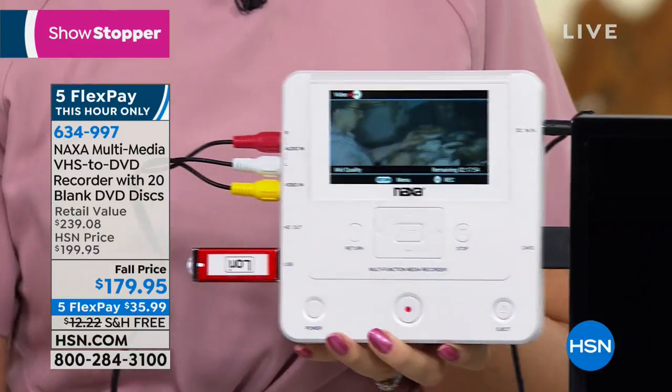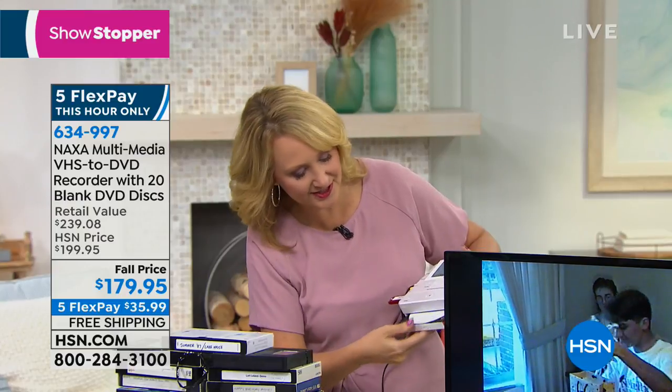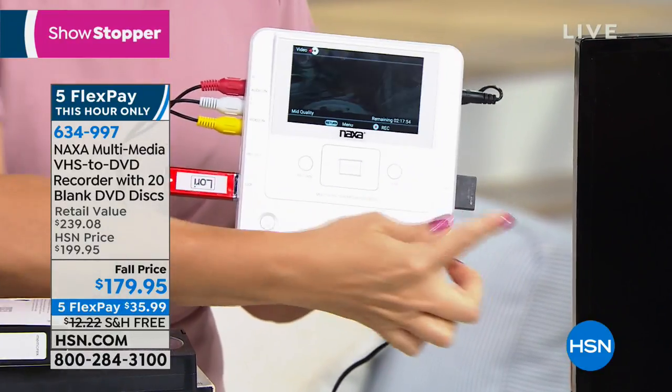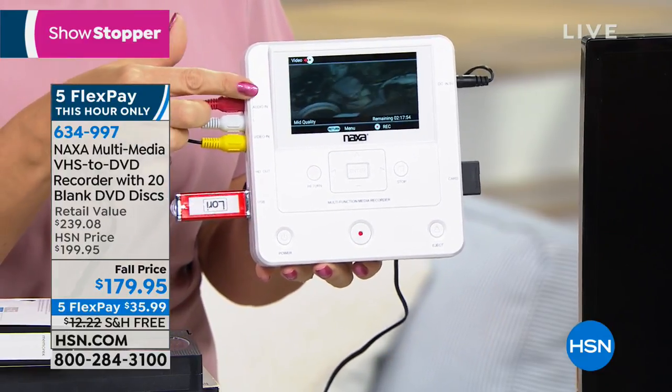You're going to be able to plug into this virtually any device with AV out — that's your VCR, your DVR, your cameras, your camcorders, maybe the old clunky ones you've been hoarding from years past because you don't know how to get that video footage off of there. You're going to be able to burn a disc — we're including 20 discs for that. Or you can burn your content right onto a USB drive or an SD card from this one simple and easy device.